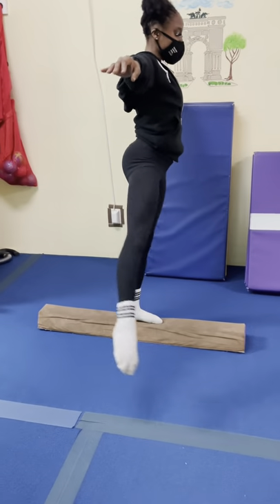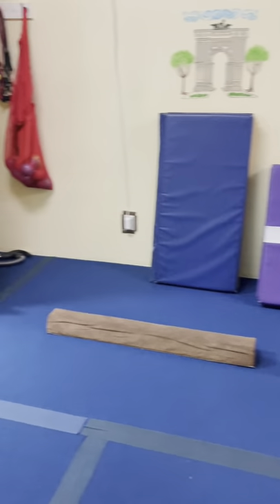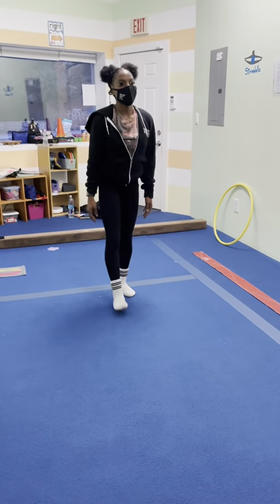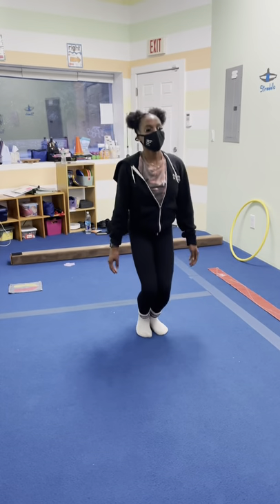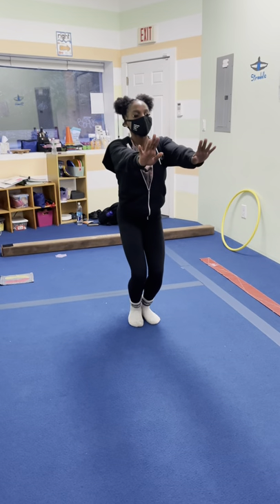That's it for the first circuit, but coach Zuzu is going to come real quick and show us in the middle what you can do during the transition. Now's a good time to start doing some safety stops. One way you can teach it is just tell them: bounce, bounce, bounce, freeze, bend your knees — and you can give them a nice high five or something.